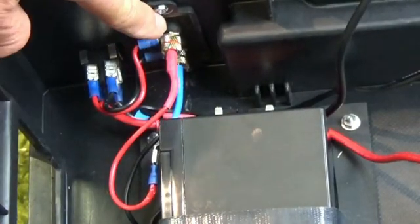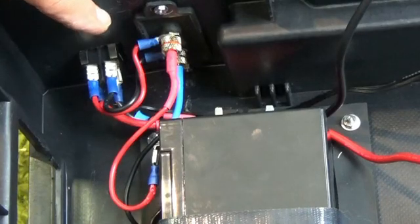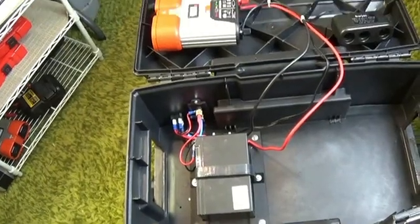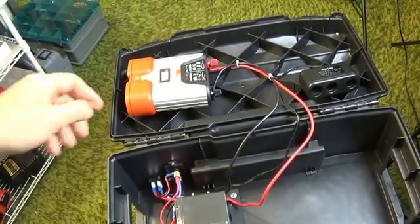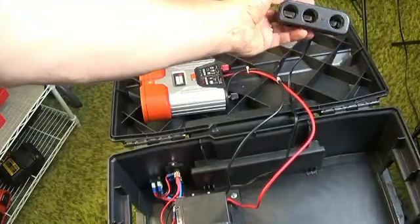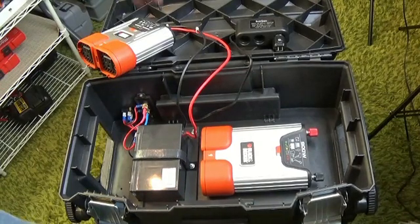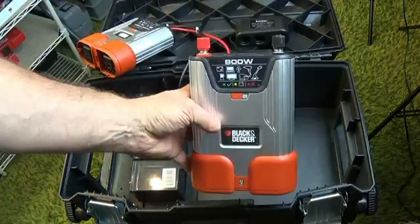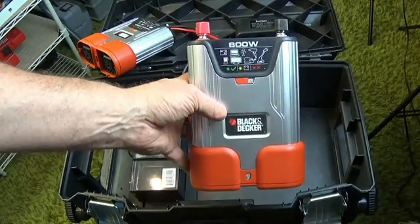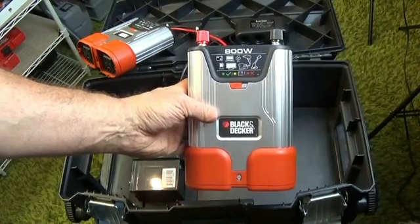Two wires come off the battery and go over to this outlet, which also connects to the power switch — just an on-and-off switch controlling the 500-watt power inverter and the car outlet jack. Now I do have the 800-watt inverter and I'm going to be using that primarily — I'll hook it up to my truck if I need to charge those Phantom batteries. With 800 watts I can run two chargers for both Phantom batteries at a time.